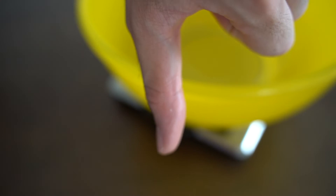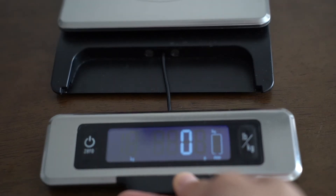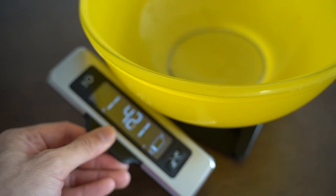Still under visibility — sometimes when you measure ingredients in a very big bowl, you inevitably cover the reader of the scale. In the case of the OXO food scale, its reader is extendable, so even if you have a very big bowl it can still show you the measurement and reading.